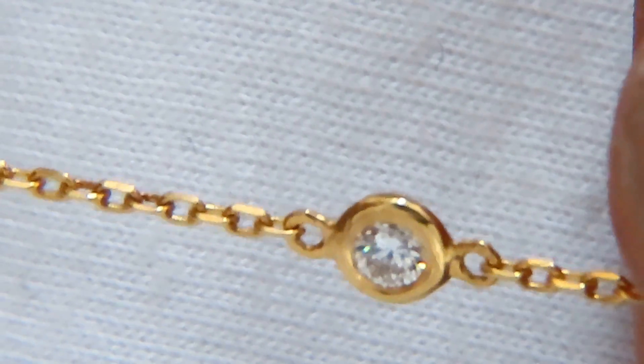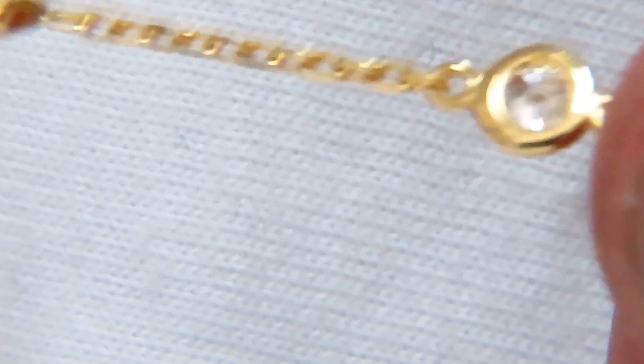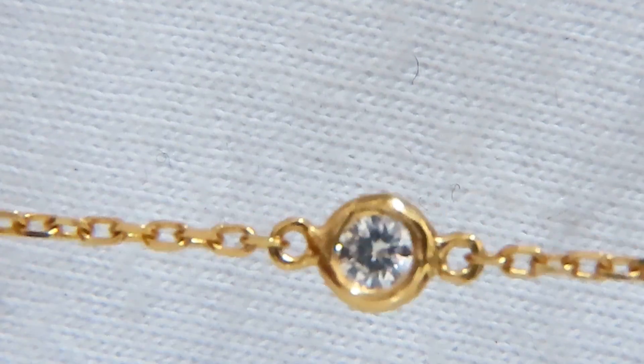This necklace can be worn as a multi-wrap or just very long, which are the preferences. It looks great when it's wrapped up together, as shown in the photos.